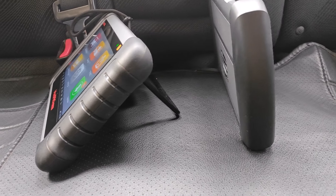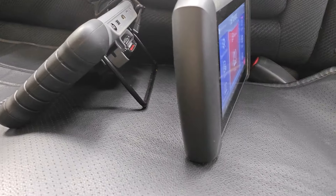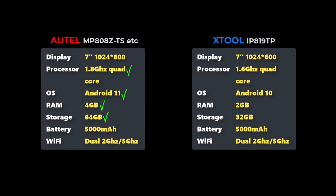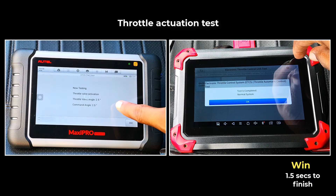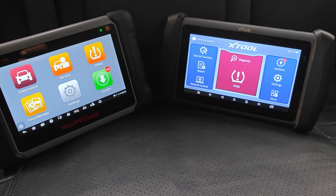There's really nothing much between these two externally, even though the Autel supports a kickstand in the rear while the IP819TP doesn't. In terms of specs, Autel has the edge on paper. That said, in practice, I've found that XTool is the much faster device, even when the RAM is as low as 1GB. So there isn't any real winner here, even though if your priority is speed, then XTool takes the win.